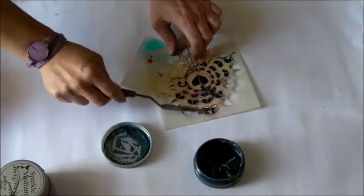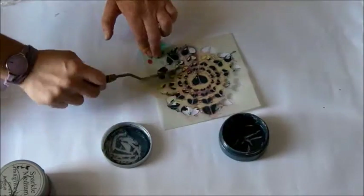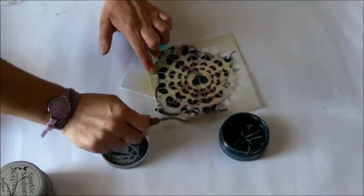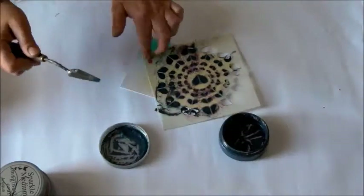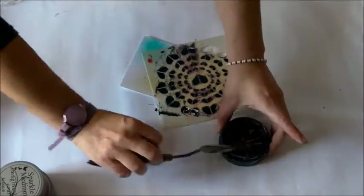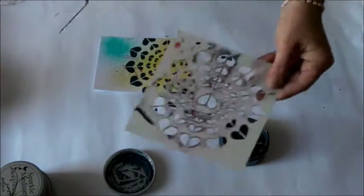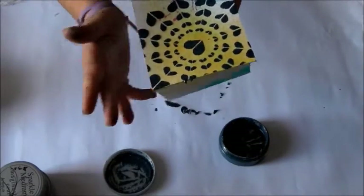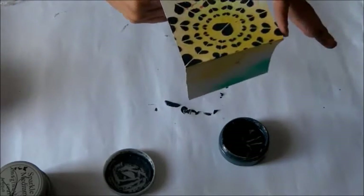I use a palette knife, and the trick is to always use a small amount of paste to avoid the paste going through or under the stencil. So I take a small amount of paste and scrape it above the stencil. Then I lift the stencil delicately. Remember to always clean and wash the stencil when you use this kind of paste, because they have glue inside.